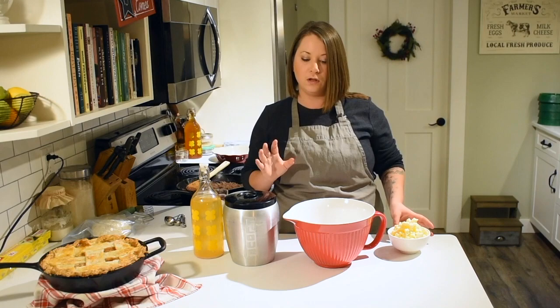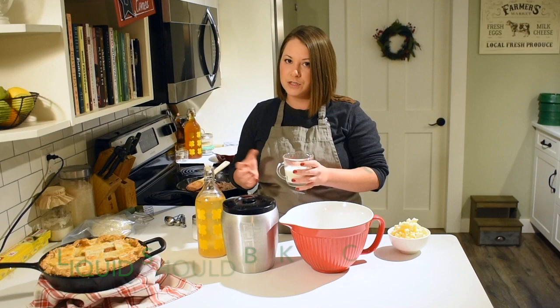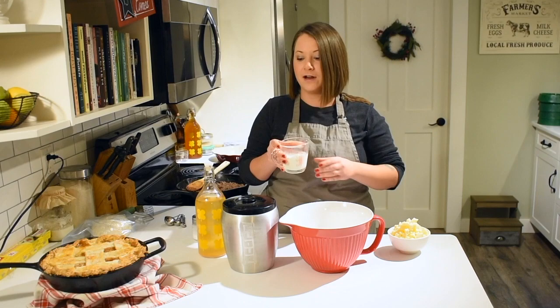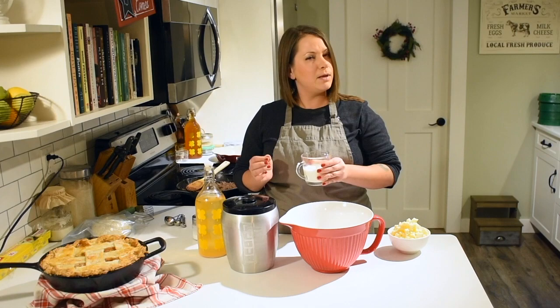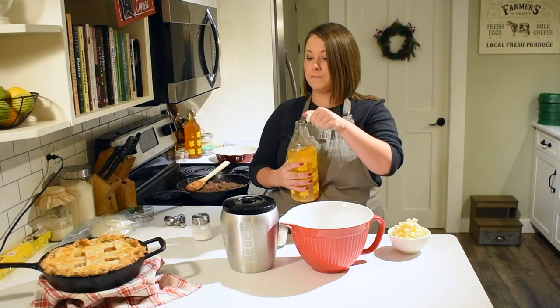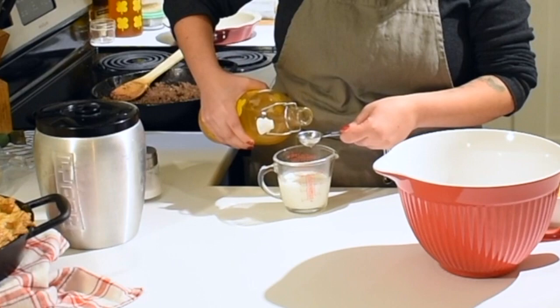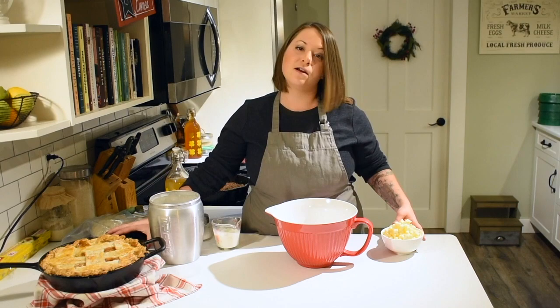Before you start on your flour, you're going to get your liquid ready. If you're using water, just have that ready to go. I use cream because I want to keep that fat content really high for flavor and flakiness. A little trick I've learned is to add about a tablespoon of vinegar — I use apple cider vinegar, though white vinegar works too — because it also inhibits gluten strands from forming. I just mix it right into the heavy cream and let that sit for a minute before I start the dough.